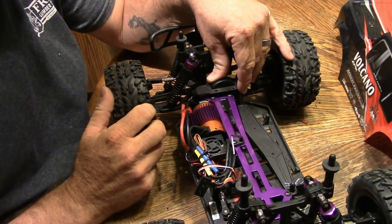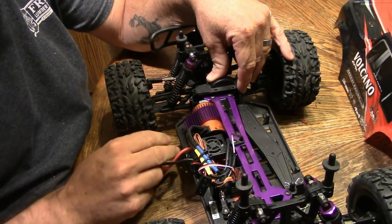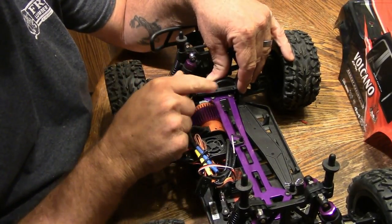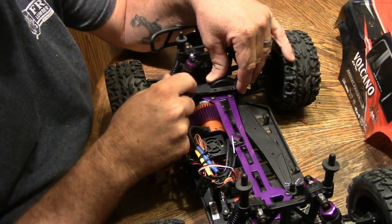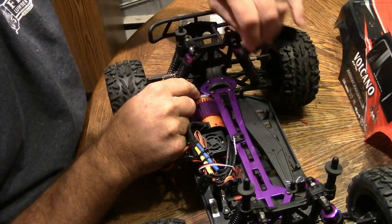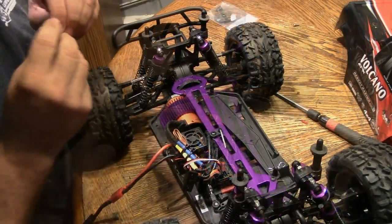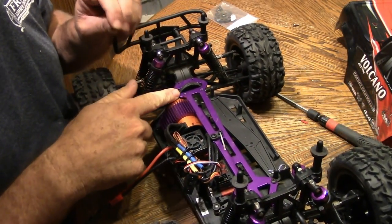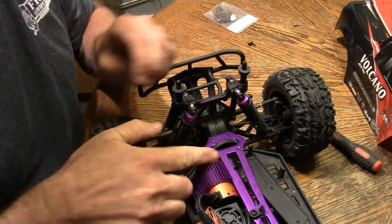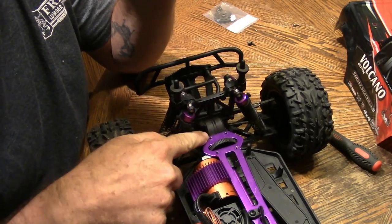Hey everyone, Bill from DNC Elton Darcy here. We're going to change the spur gear out on the Volcano EPX. Take out these four screws here and this screw here — that's going to remove this cover and this cover. Pay attention to your screws when you take them out back here. The two in the front are fine thread screws and the two in the back are coarse thread screws.